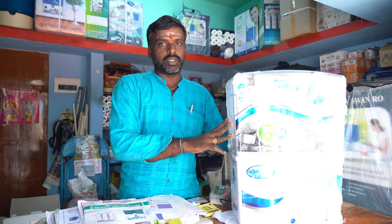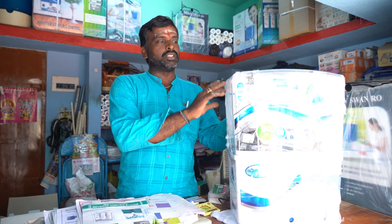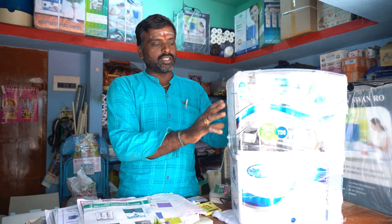The RO plant is being used. Now we are in the RO system — this is RO plus UV. You can see a lot of things. This is a specialty model. You can use the machine or the motor.